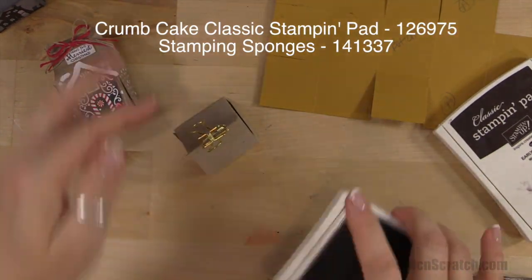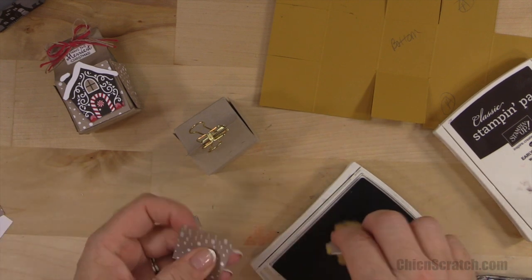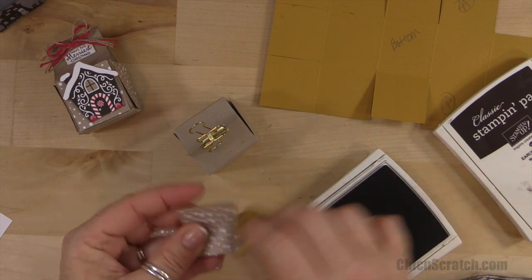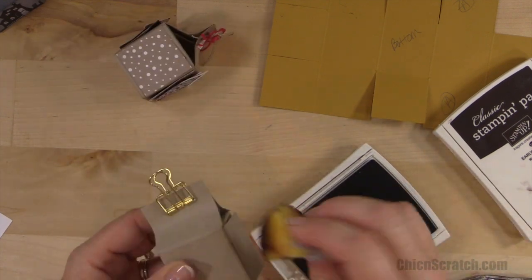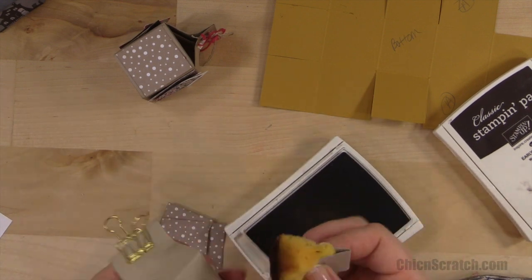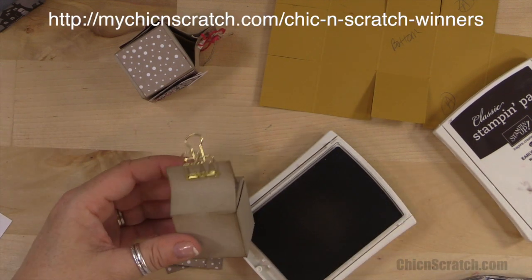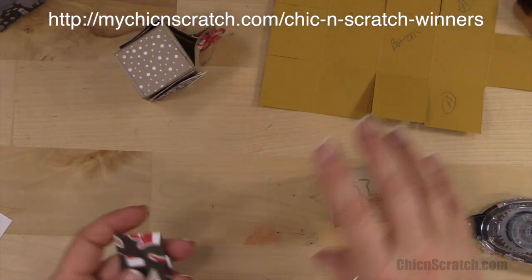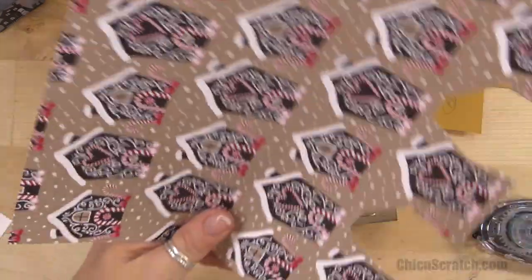I'm going to take the crumb cake ink and sponge the box and all four pieces of the designer series paper. This is my second attempt at filming this video — I filmed it last night at my other station and it was so dark. While I'm sponging, head over to my website and leave a comment to enter. Someone asked where the winners are posted — we typically email the winners if we have your email address, but there is a winners page dedicated to the names that win my drawing.